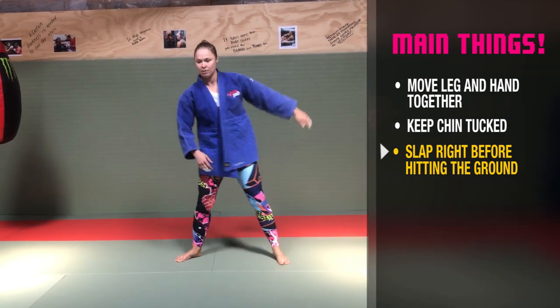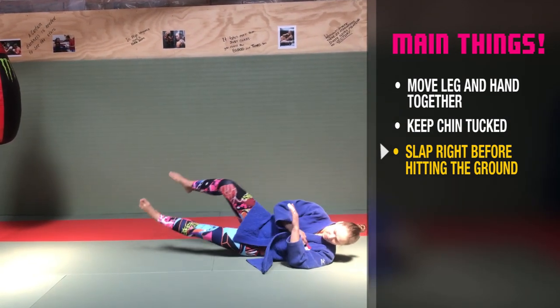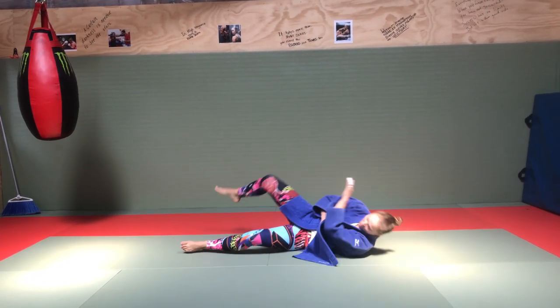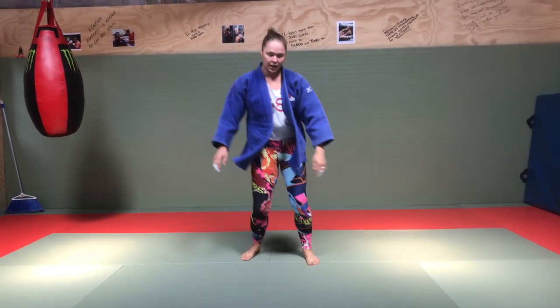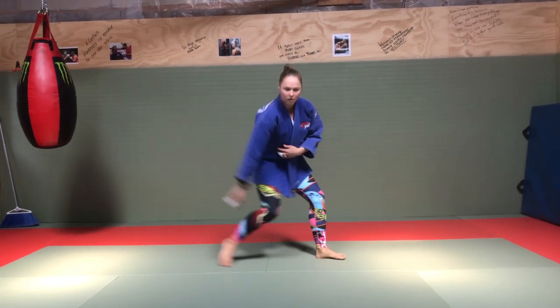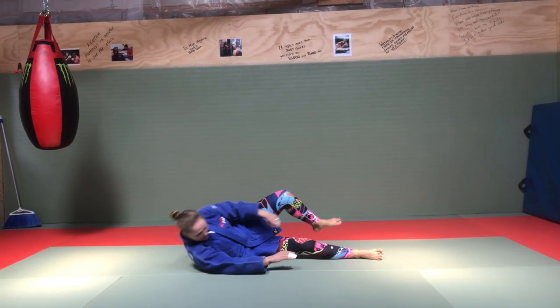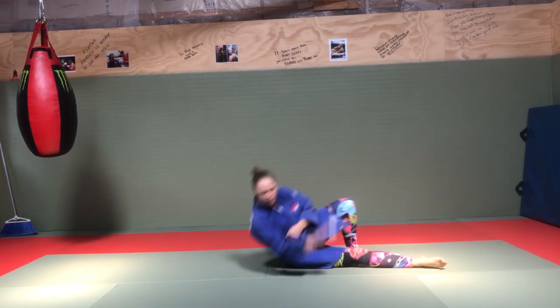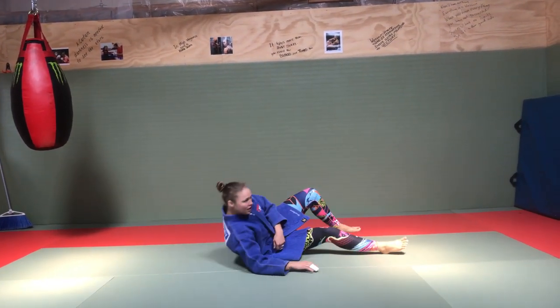Arm up together — like that. Side fall. Do it from the other side. Together. Gently tucked. Just do a whole bunch of these before you ever think about falling from the side.